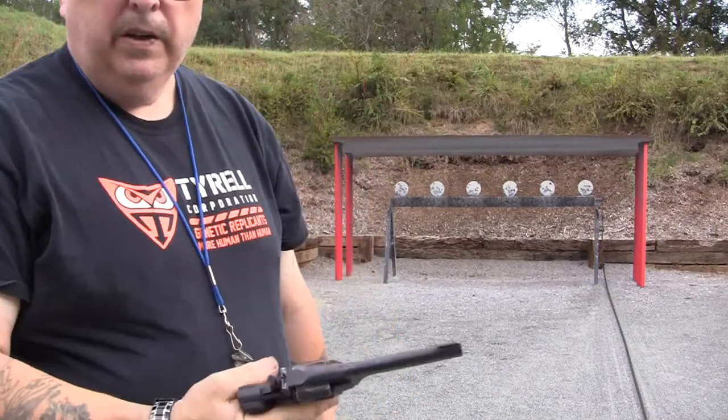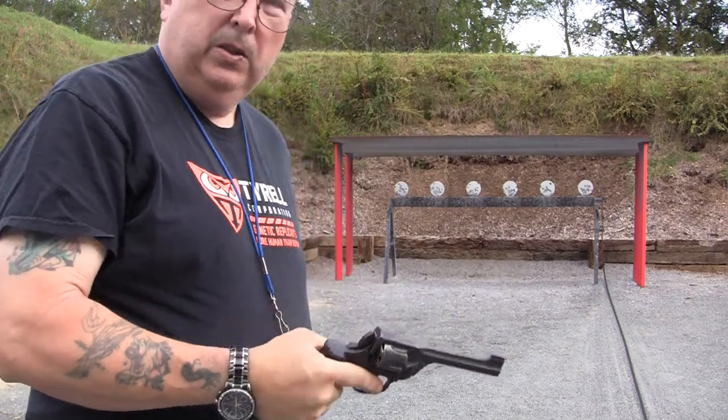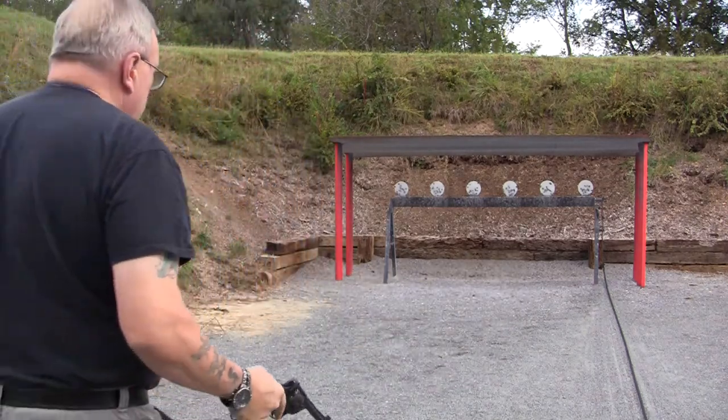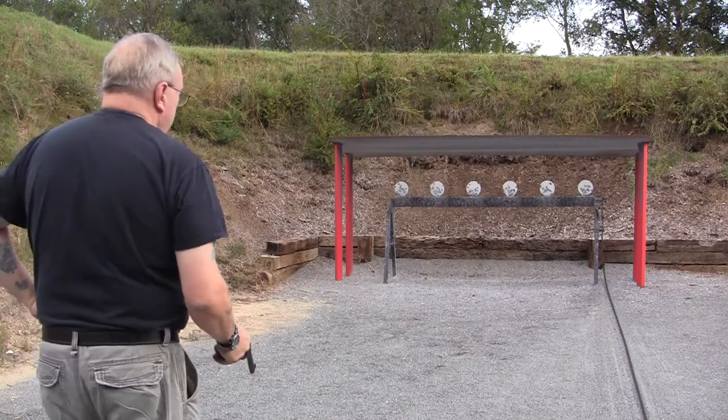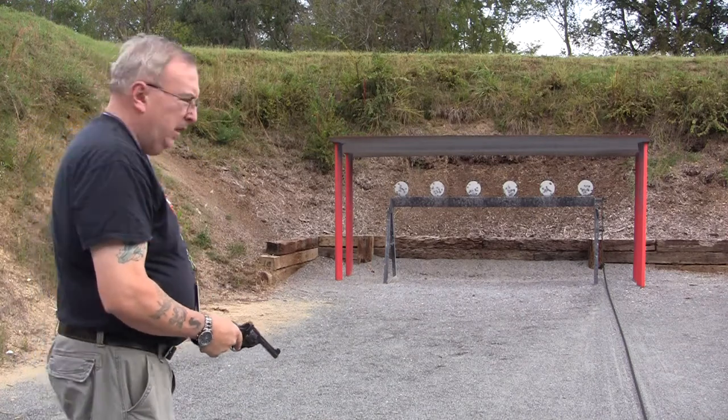Now we're going to take our Enfield Number 2 Mark 1 out against the steel plates. I think this is at like 8 yards, 10 yards.